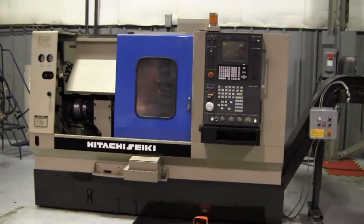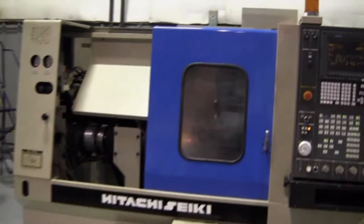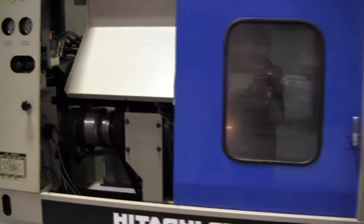All right Gary, just for you — your newly purchased 1998 Hitachi Seiki HT23J.